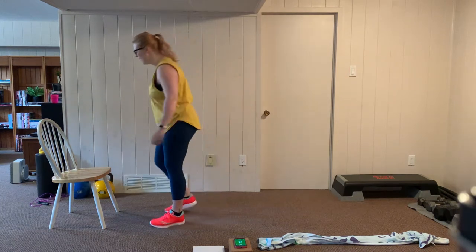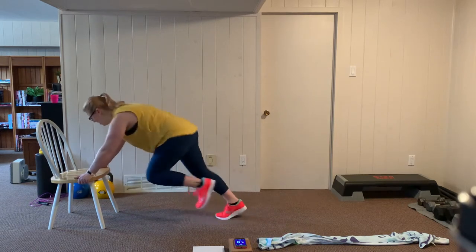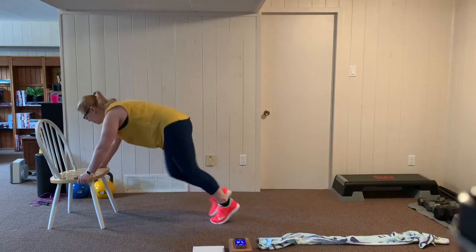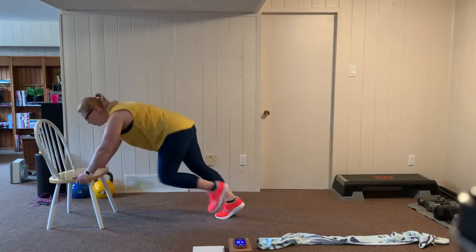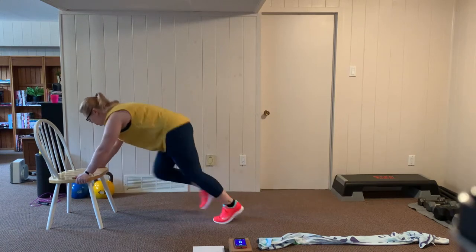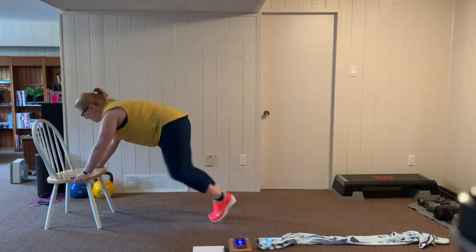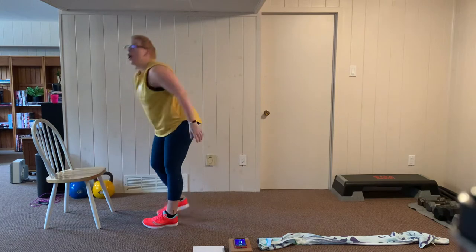Let's get ready for our second set. Hands on either side, let's go. Knees up high, breathing through it. I like to do these on the chair because it keeps my wrist in a more neutral position when I can grip the sides, which I find a little easier on the wrist. Keep it up — you're almost there. Rest.